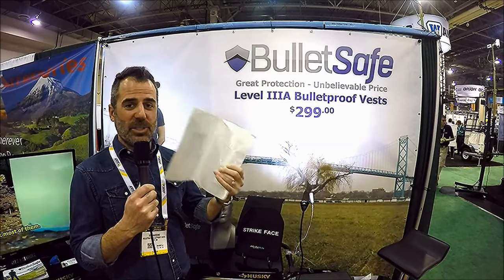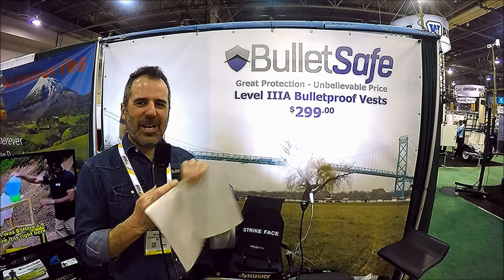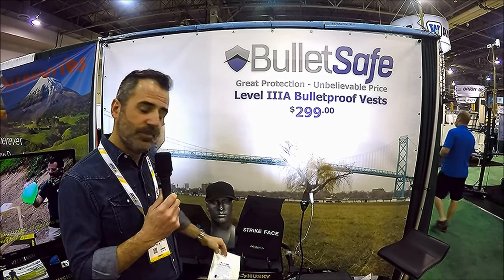Sure. The bulletproof vest business is great. When you offer a great product at a great price, people come out of the woodwork to buy it. At this show, we're handing out samples of the ballistic material so people can try to find their strong-guy friend and try to get them to tear it. But it's almost un-tearable. And our vest is made out of 43 layers of this. It did move a little bit, it stretched a little bit — you can feel the fiber and the weaving, but you cannot tear that.